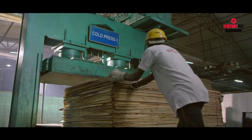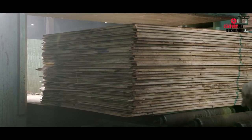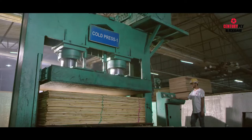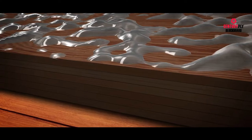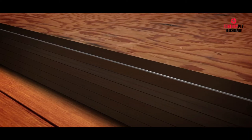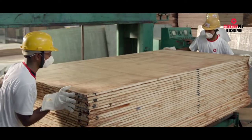Century Ply always performs a pre-pressing stage where the assembled boards are kept under high pressure but not heated. This ensures the uniform distribution of the glue in the cellulose structure of the wood. If the glue had been immediately heated, it would have solidified and stayed on the surface of each layer.